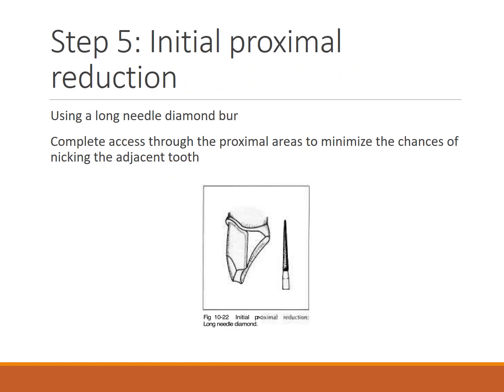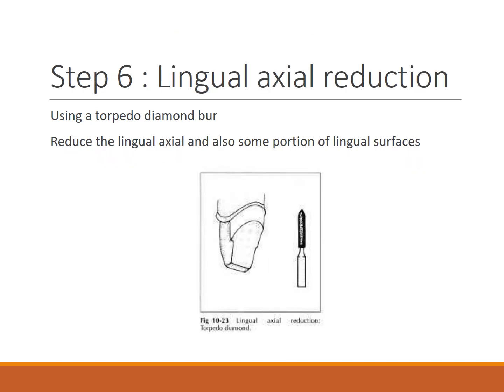For initial proximal reduction, a long needle diamond bur is used. Complete access through the proximal areas minimizes the chance of nicking the adjacent tooth. With the needle bur, a slight ledge of enamel is created, and then the proximal contact is broken using a probe.